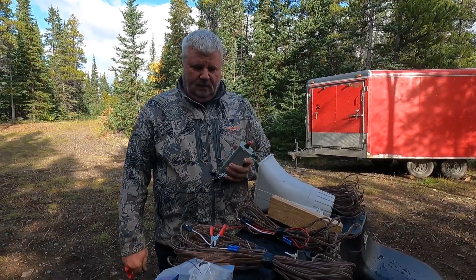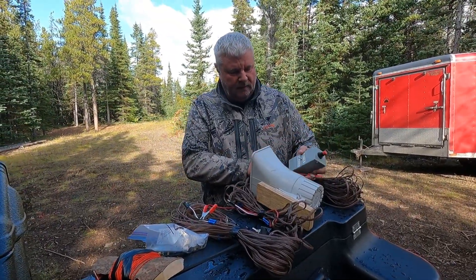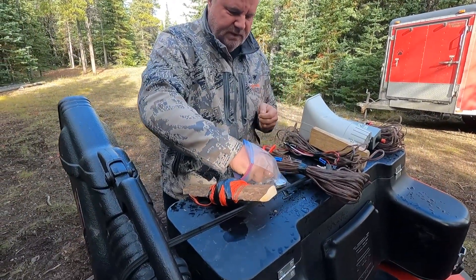It probably cost for everything less than a hundred bucks. I bought these little tiny pulleys from Princess Auto - they're just a standard little pulley.